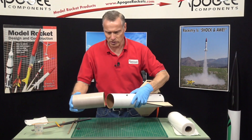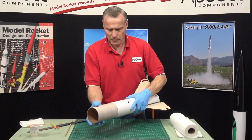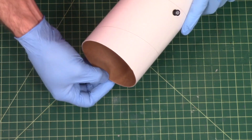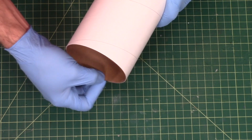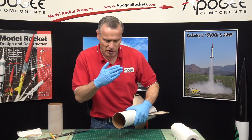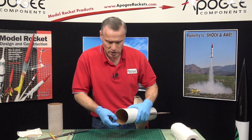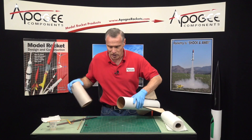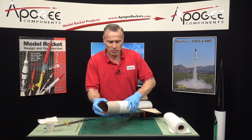Next we want to test fit our coupler. Now this is going to be a tight fit. One thing you can always do with a coupler is take your fingernail and press hard on that edge right there. Because when they cut these tubes the knife comes down and it kind of pushes the inner layers of paper inward. By pressing them back down you're flattening them out again, and that gives you more room to get the coupler in.